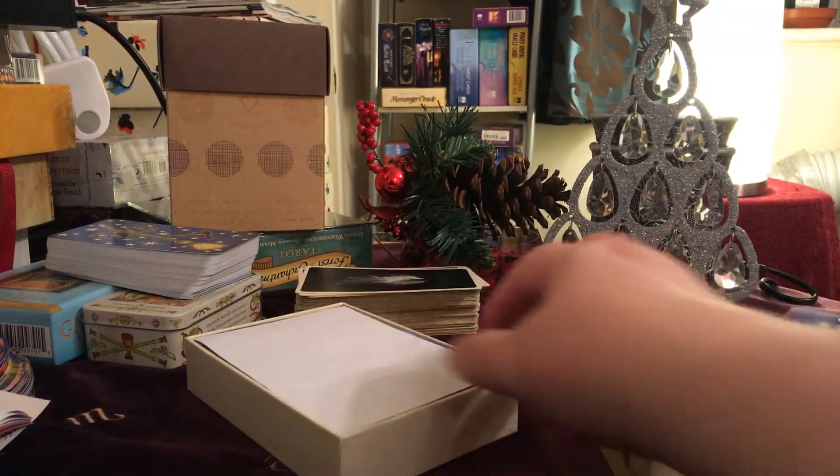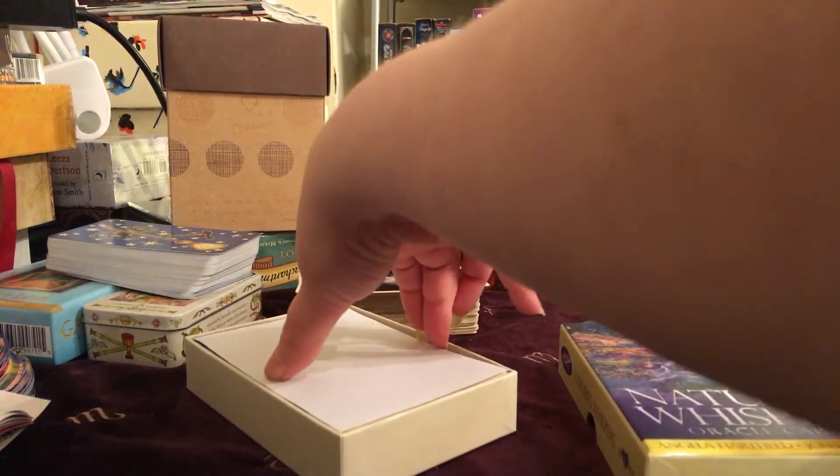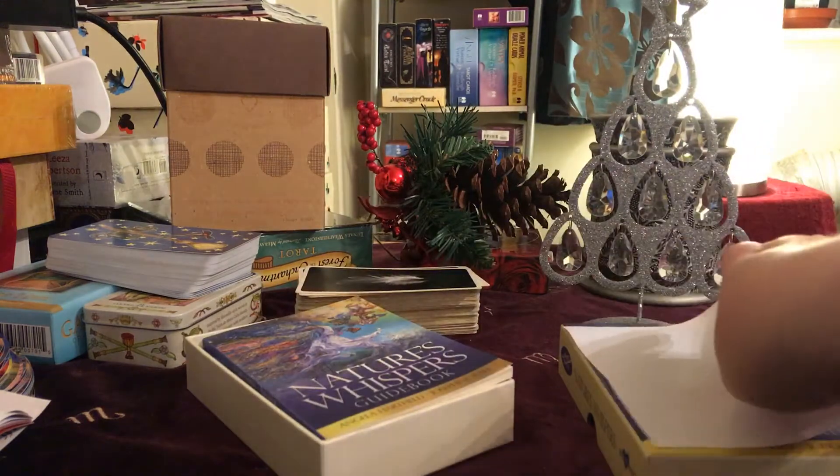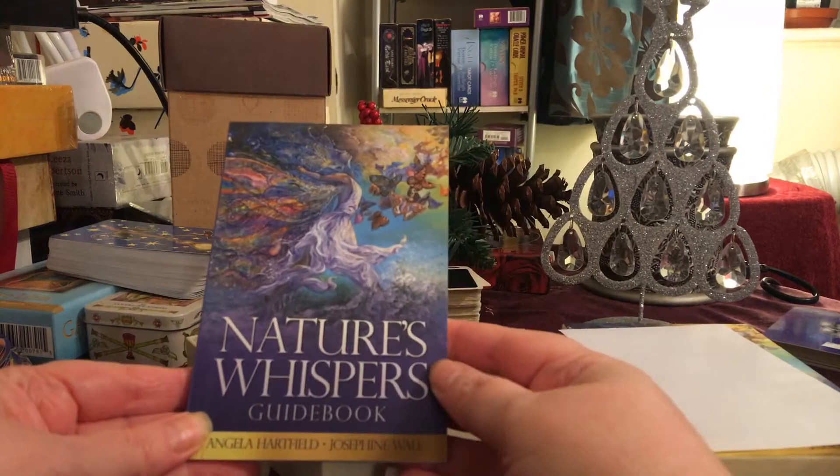This is Nature's Whispers Oracle Cards by Angela Hartfield and Josephine Wall. So that's the box. Then we have this little piece of paper in here — not quite sure what this does, but it's there. And then we have a little guidebook.